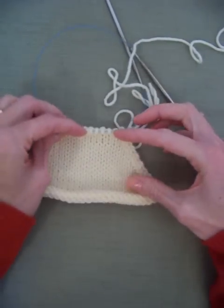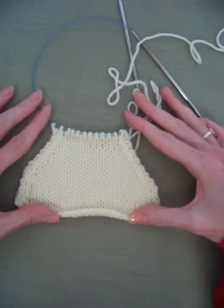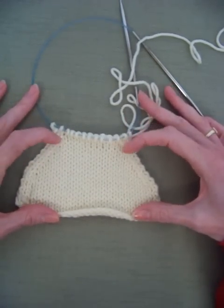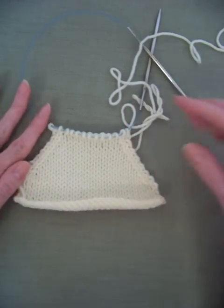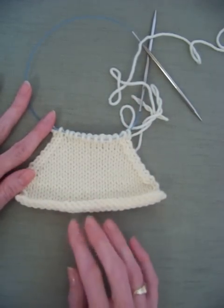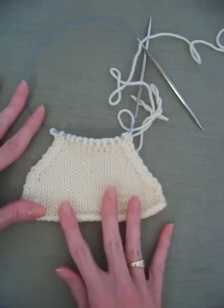Hi, it's Joan here and I wanted to teach you a couple of ways to decrease one stitch. This is a swatch I made and I've done some decreases just to show you what it will look like. A couple of side notes: I've done this in stockinette stitch so your fabric will curl on the edge — that's normal, don't worry about it, you didn't do anything wrong.